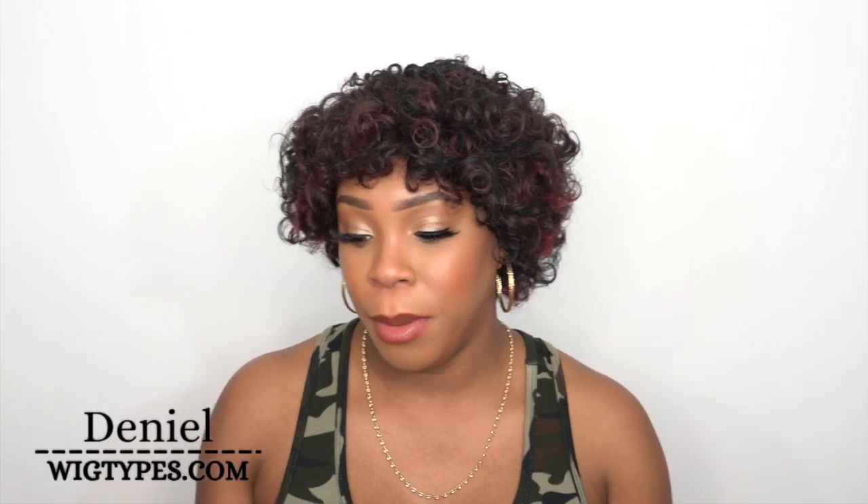I'm back with another review. This one is by Bobby Boss, one of their Boss Wigs — it's called M1203 Alice. I have her in the color TTF 1B 530, so it's like a burgundy blend with 1B.